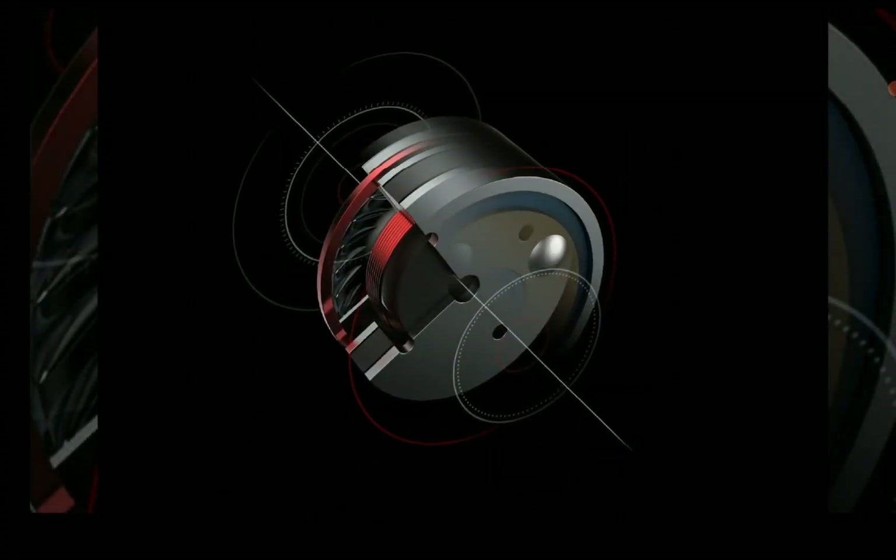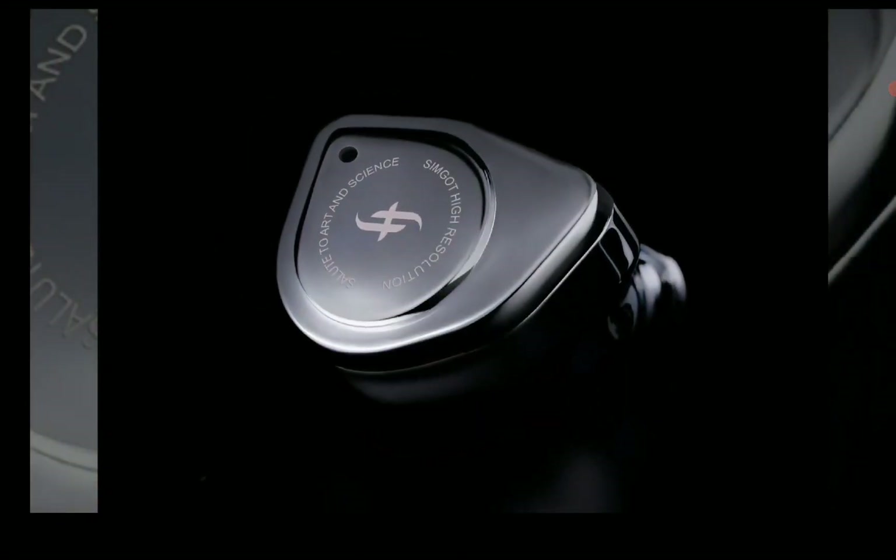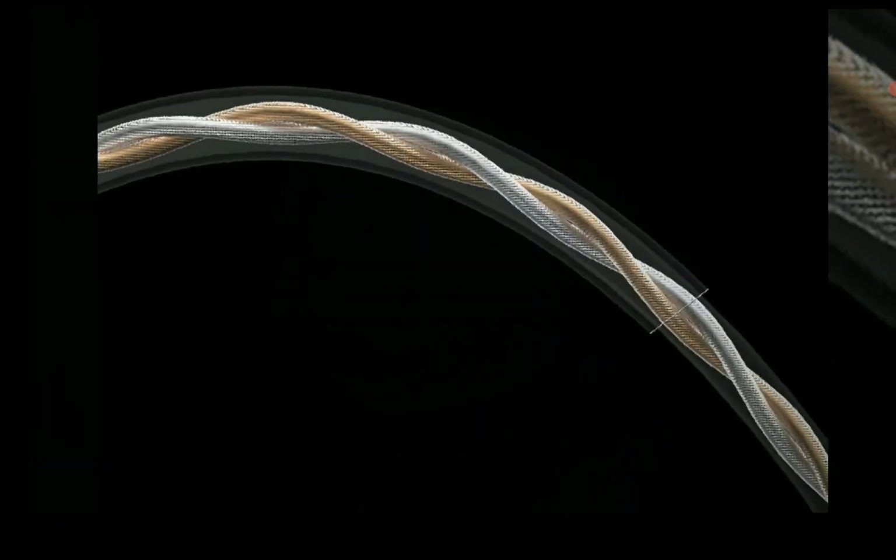The shell is made out of metal and it's built really well. It looks sophisticated and as premium as it gets for any audiophile.